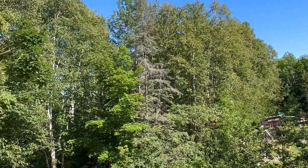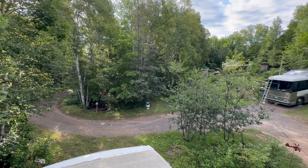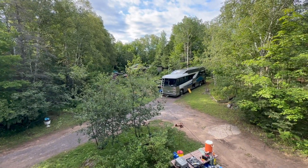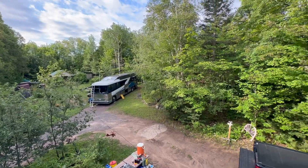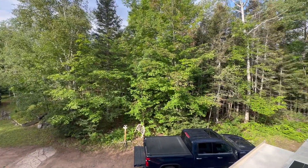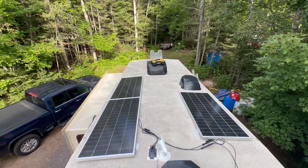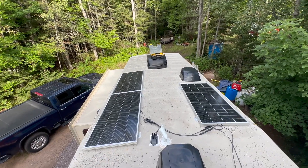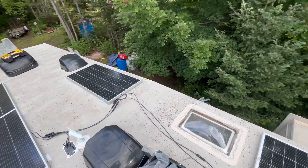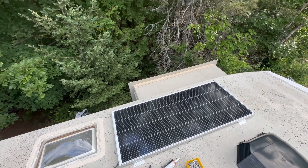It's just beautiful around here. Well, here we are on the final morning. Got our bus there. We are on location in the beautiful UP of Michigan, and here's what we're working on — finishing up the solar. We got a little surprise: the plan was to do three panels, but after looking at the situation, we went with a fourth.